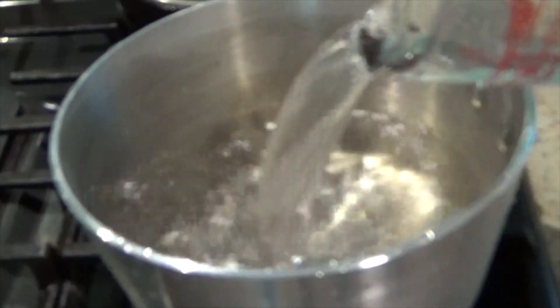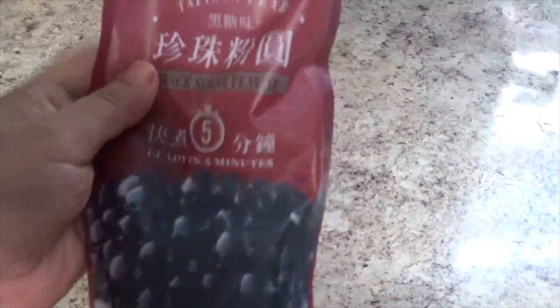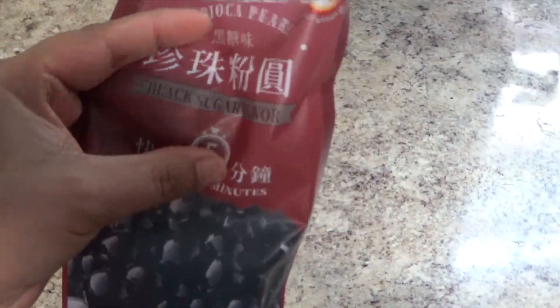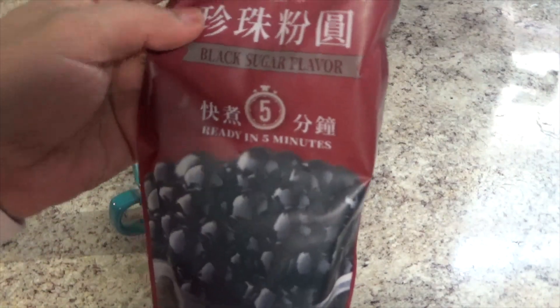This is a very special tea. This is a tapioca pearl. I ordered it on Amazon. It's called tapioca pearl.